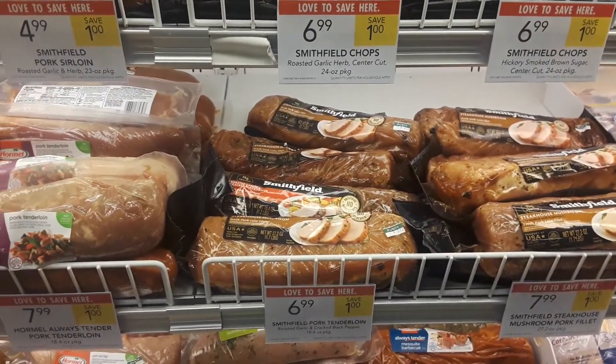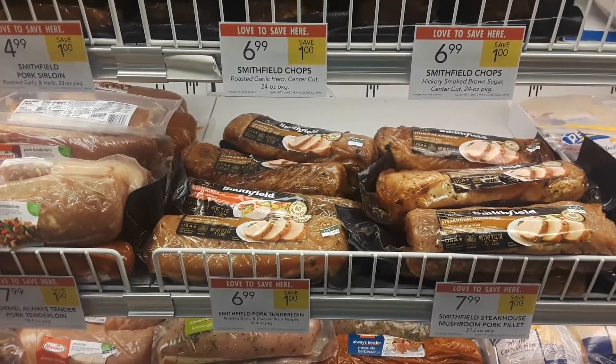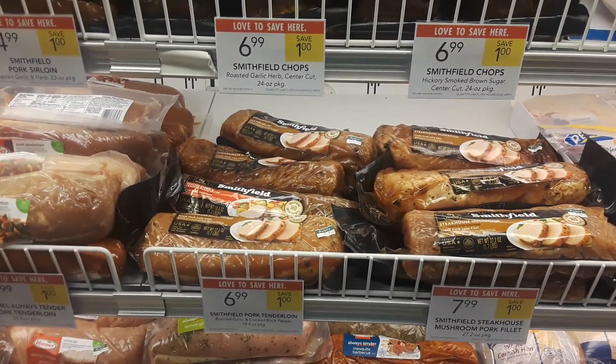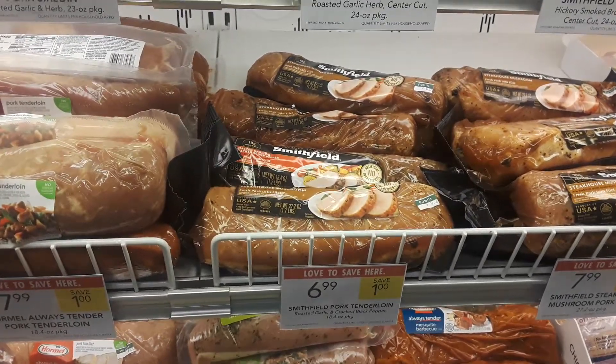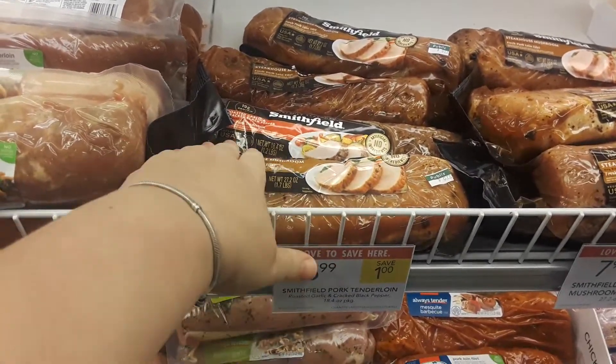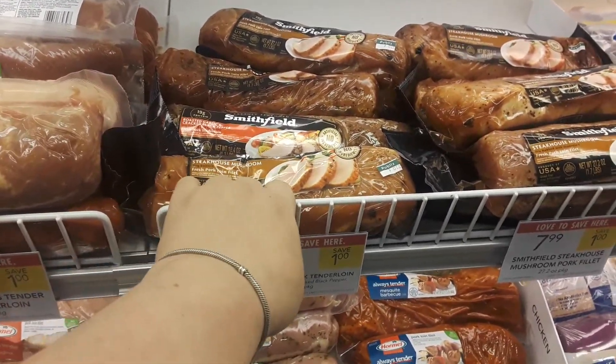This is Amy from My Publix Coupon Buddy. Here's another great deal. If you printed the $2 off one pork loin coupon that I put in the group last week to print, it would make these Smithfield pork loins just $4.99 this week.